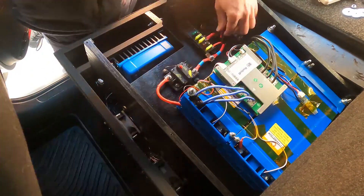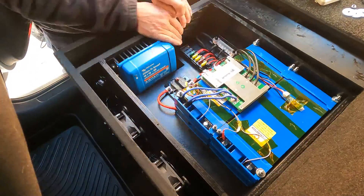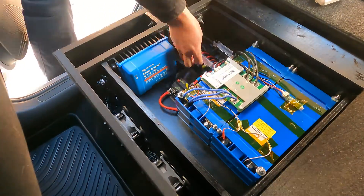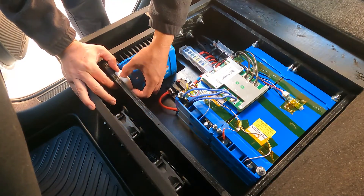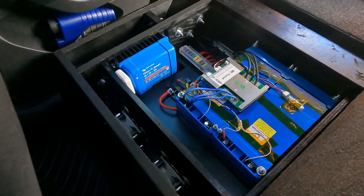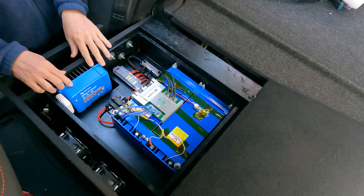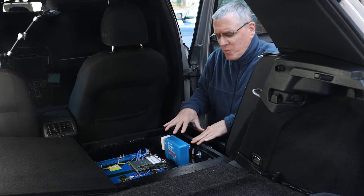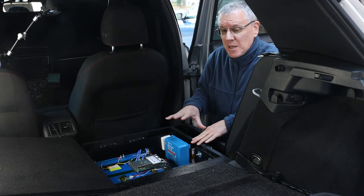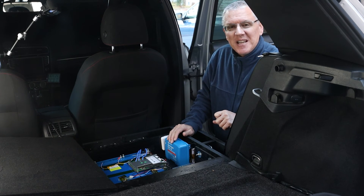Removing everything will be easy enough — I'm very experienced at putting stuff in and taking it out. I can practically take it out as packaged and put it into a different or larger vehicle. Now, one thing I haven't discussed is this device right here — my charger for the lithium batteries. There's enough going on there that I'm going to cover it in a separate video, so join me next week to learn more about that. As always, I appreciate you being here, and I'll see you next time. Take care.